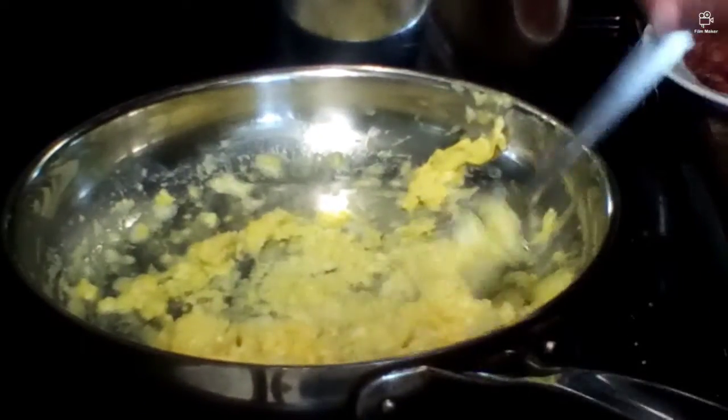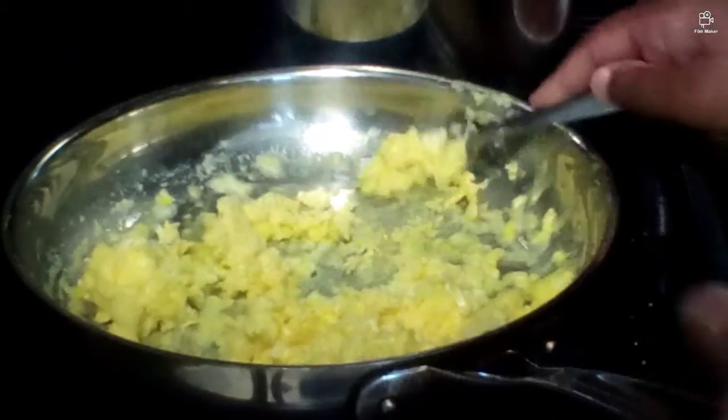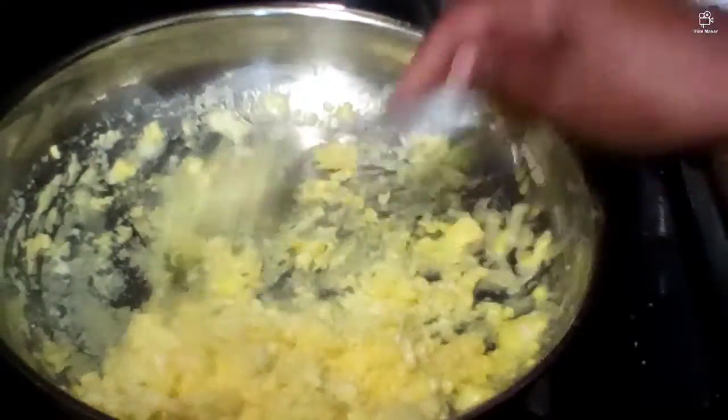Alright guys, so here are the eggs. My brother was just chasing me with his water bottle trying to get me wet.